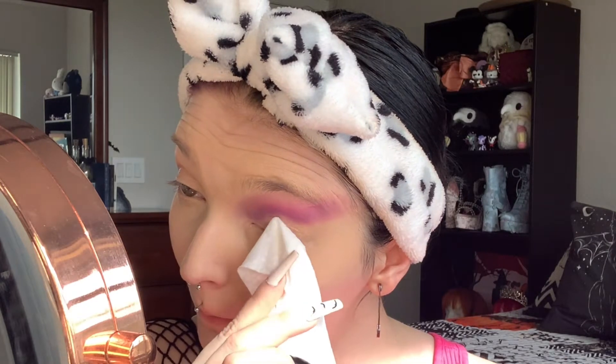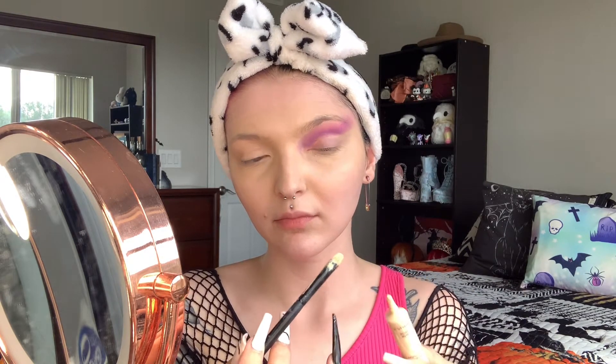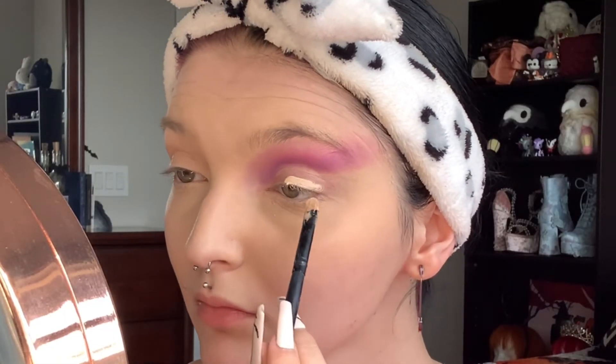Now taking some makeup remover, we are going to remove the concealer and excess eyeshadow from our lid so that we can cut our crease. I find that removing the makeup before cutting your crease makes it look a lot cleaner, because you're not having double makeup on your face.